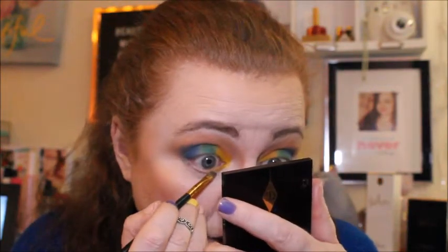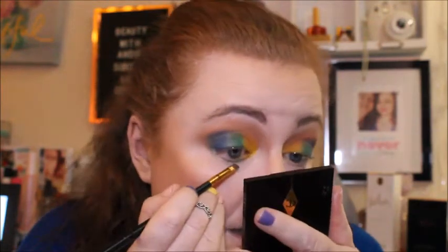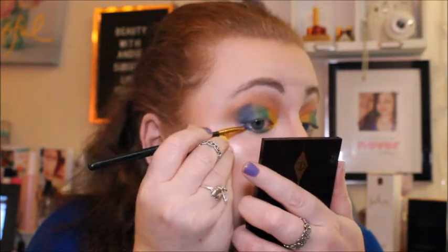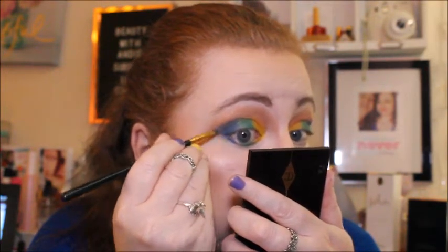Then going in with Evergreen — basically just matching the lash line to how it's looking on top. And then going in with Electric, which is showing up a lot better than the rest of the shades. Right, so that's what we're looking like so far.